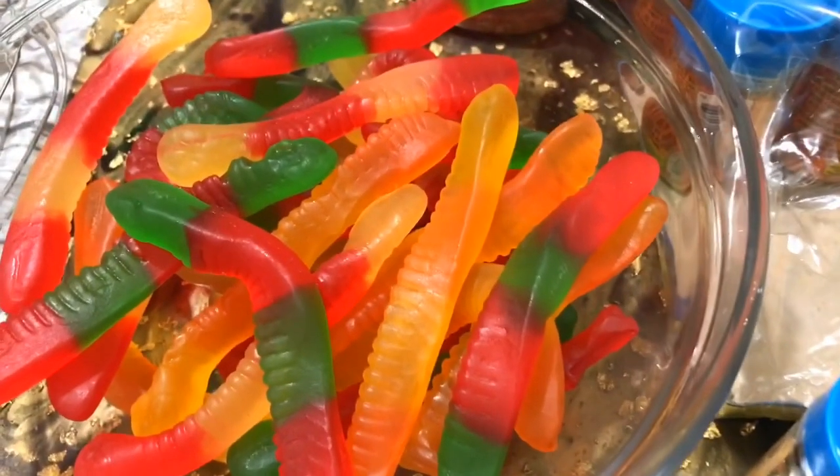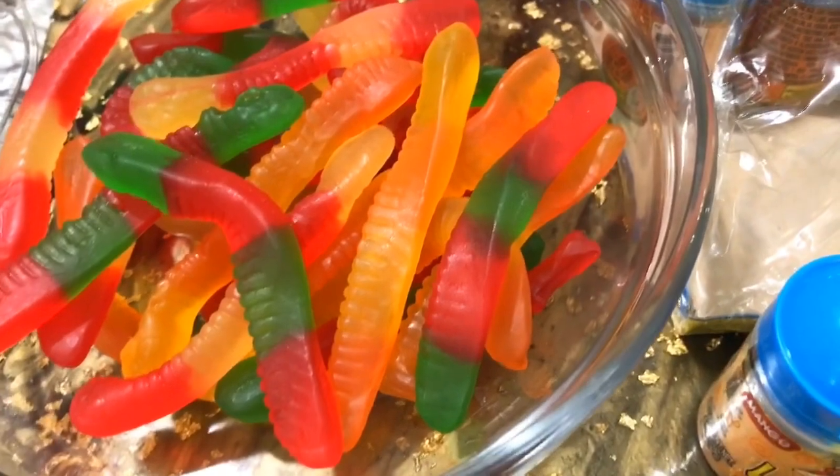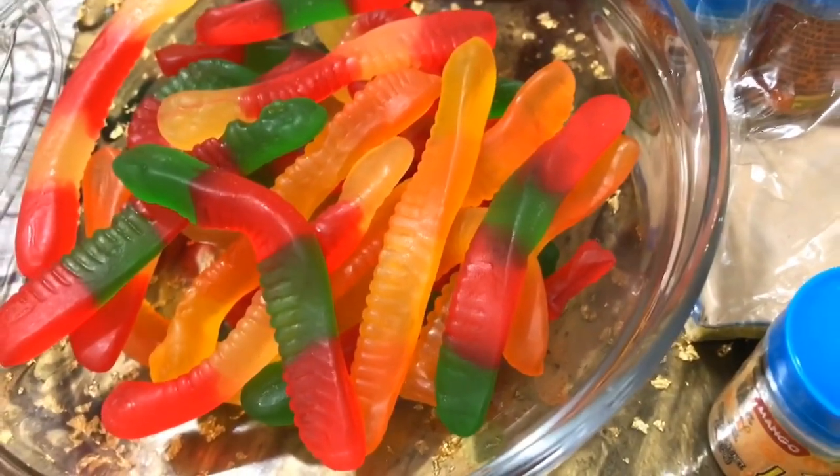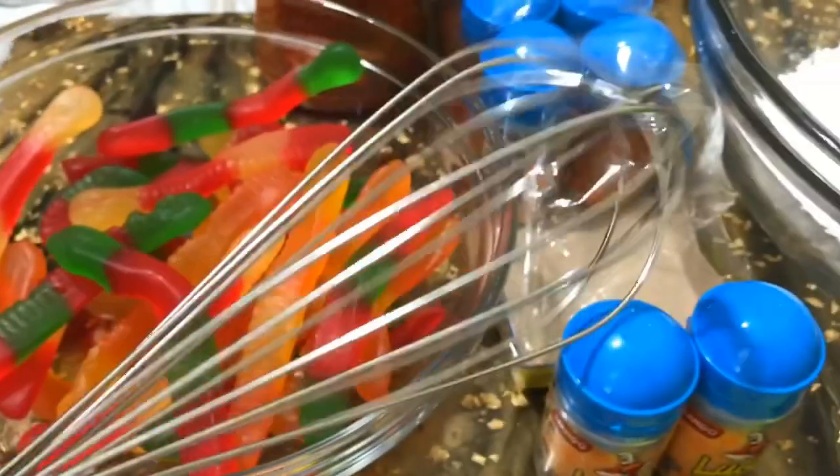You can use what you want — you can use gummy bears, you can use the little peach rings, you can use the watermelon candies. You can pretty much use any gummy candy that you want.